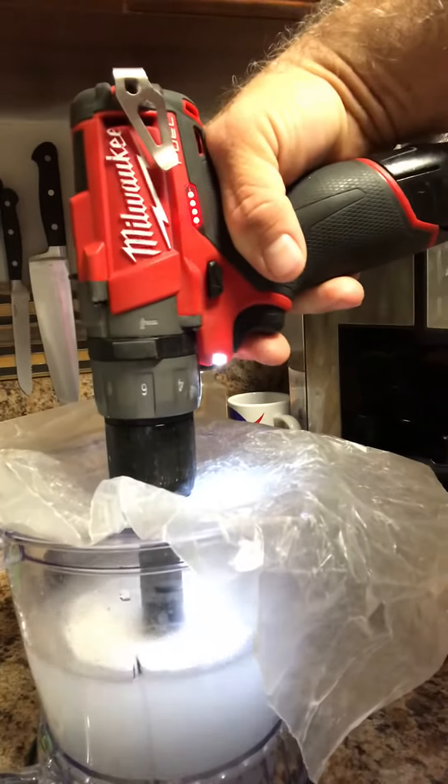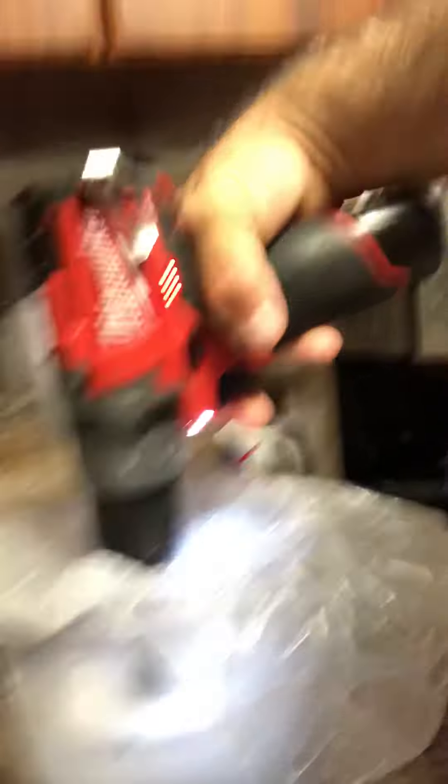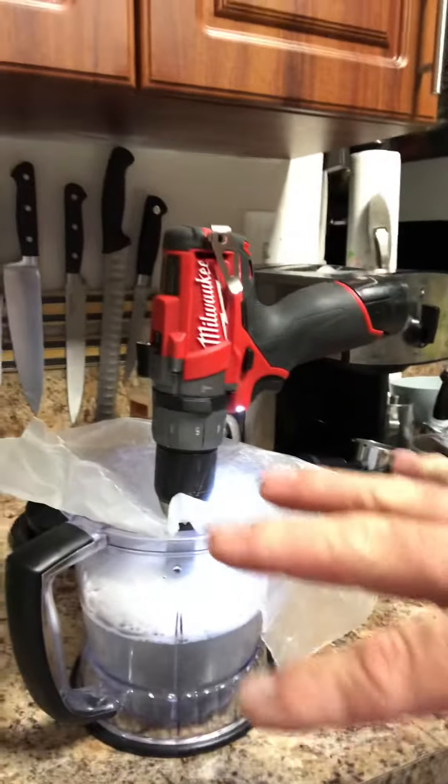Look at that. All clean. No blender motor, packed up in a box and lost. That's how you can clean a blender and use a blender without the motor.